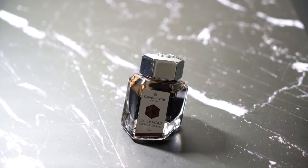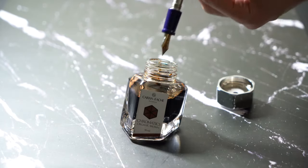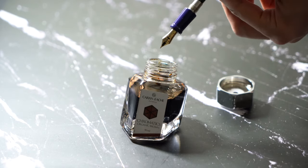In terms of the cartridge-converter mechanism, it's pretty easy to ink up — no problem there. Let's get into the writing sample, which is the most important part.